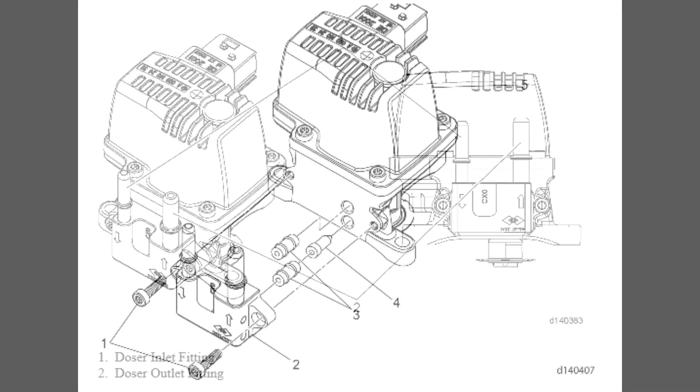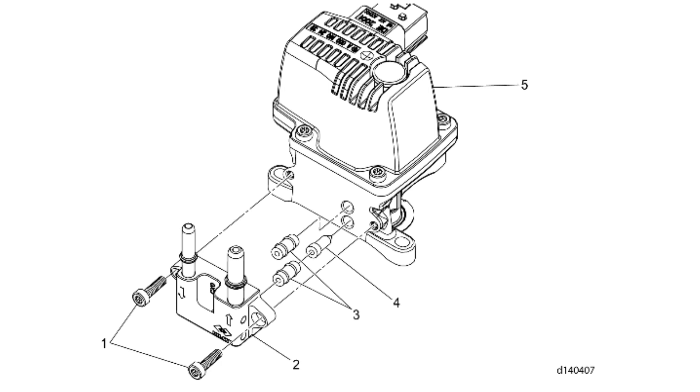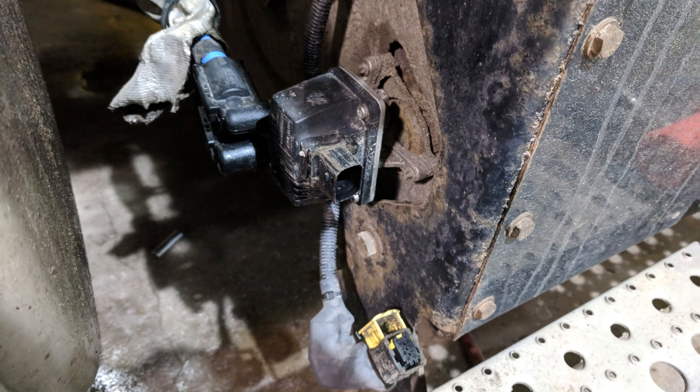This is a breakdown of the dosing unit. The serviceable parts on it are very simple and they're very easy to work on. Replacing the inlet screen can be done on the vehicle, but I find it easier to remove the dosing unit to have it done.